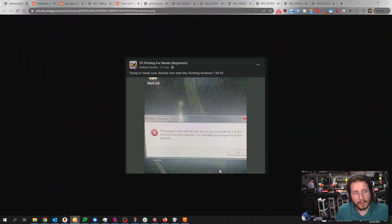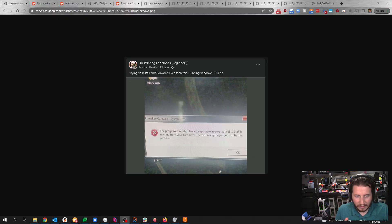One of our patrons, Aaron, found this one on the 3D Printing for Noobs Facebook group. It says: trying to install Cura, running Windows 7 64-bit. Let's unpack this. First off, stop using Windows 7 — it is outdated and has security vulnerabilities. Number two, just update Windows. The error message says to try reinstalling the program, and you might need to do a clean install of Cura. My best guess is it's a compatibility problem because you're running Windows 7.